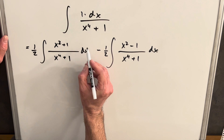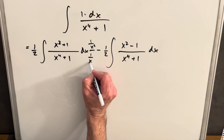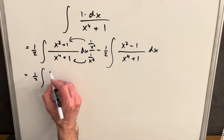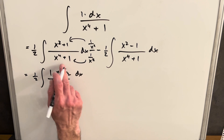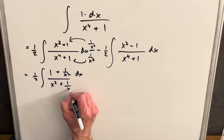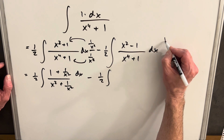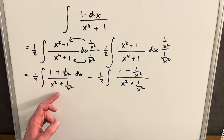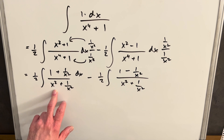Let's do these separately, starting with the one on the left. I'm going to use a trick: multiply the numerator and denominator by 1/x² and distribute. When we do that, we get one half times (1 + 1/x²) dx in the numerator. In the denominator, x⁴ times 1/x² is x², plus 1/x². Then doing the same thing on the right integral — multiplying through top and bottom by 1/x² — we'd like to get the denominator to look like an arctan formula with just one x term.